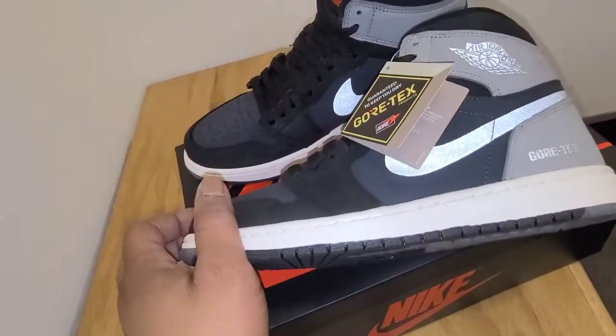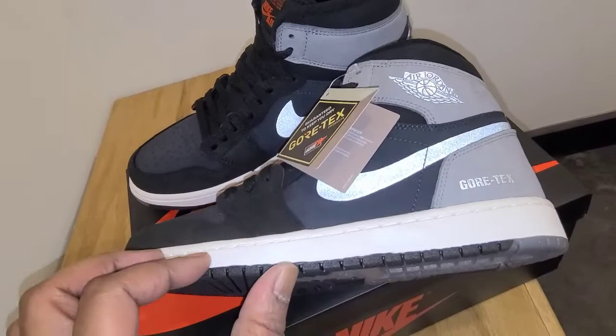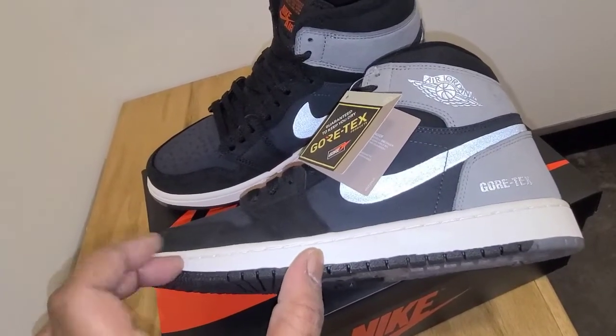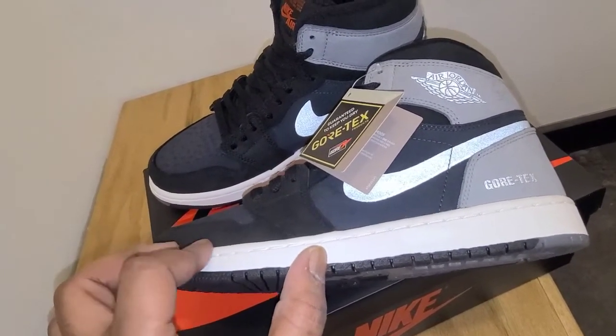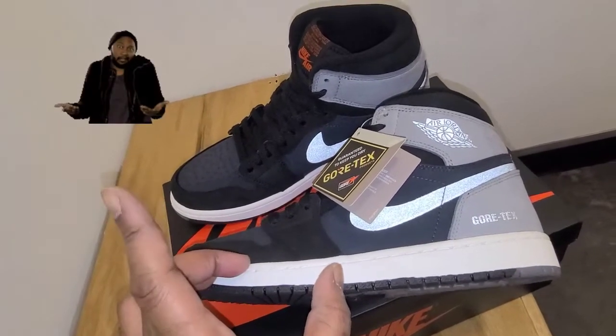When you get to the midsole, it is a nice white midsole — kind of looks a little sail-ish, but it's really white. I'm going to look at the colorway and let y'all know — I'll put it in the description and in the video.